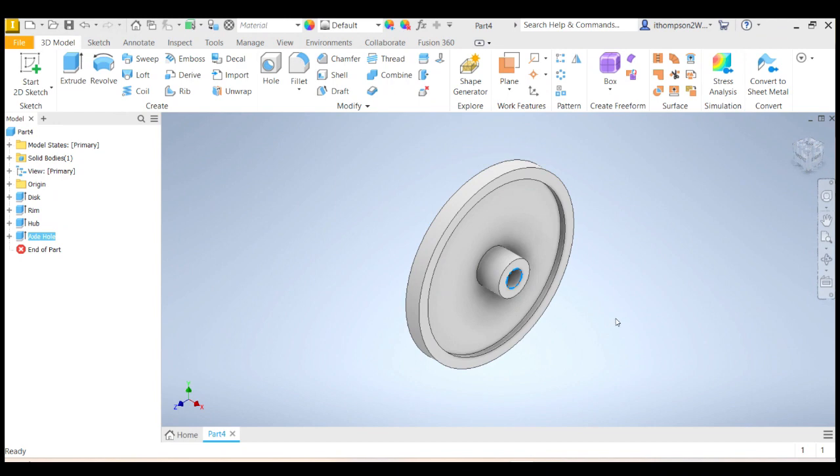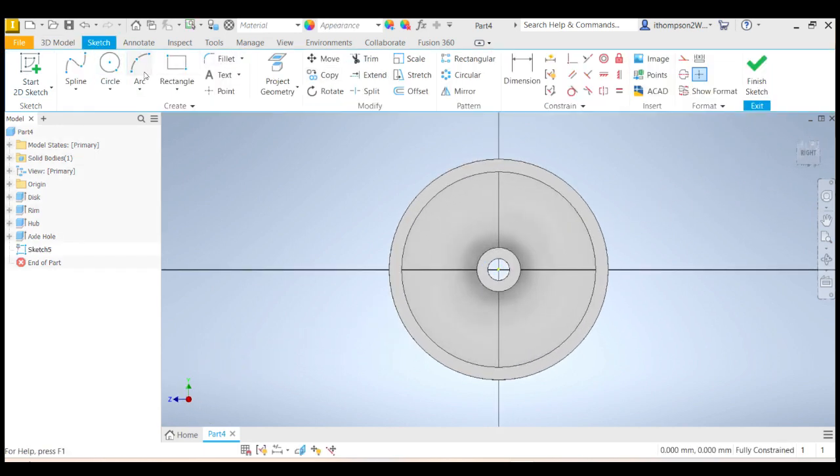So that's a wheel — but we're going to get a little bit fancier than that. That's a fairly heavy wheel — there's a lot of plastic in this disc. If we cut some holes in this disc, we can make it lighter. You could make some spokes, but this is a basic video so I'll just start with the basics — we'll cut some holes. Start a 2D sketch on that disc and we're going to create some circles. Let's put a circle there like that. Let's go 9 millimeters — that looks pretty good.